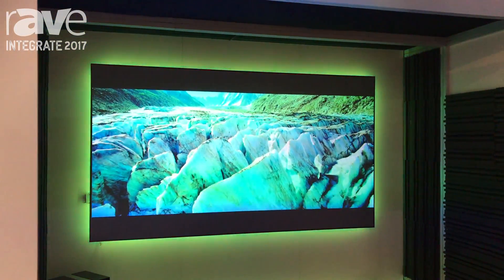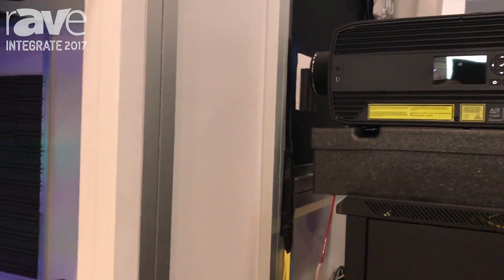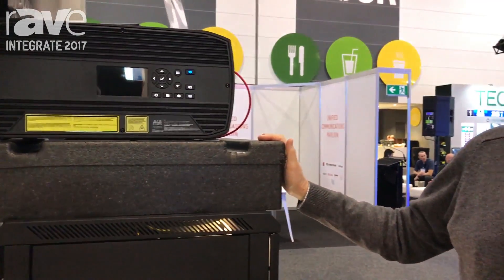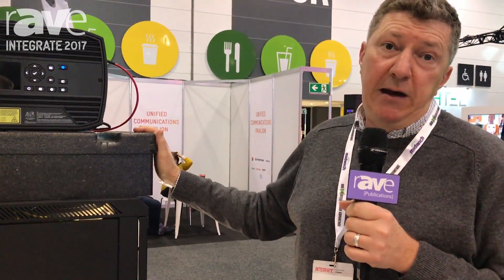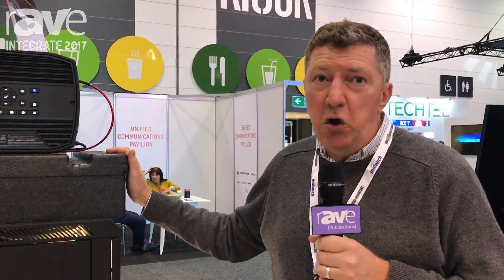So there you go, that's the Barco Residential Boulder, 4K laser DLP. If you need any more information, you can get on the internet and check out networkav.com.au or go to barcoresidential.com. Thanks very much.